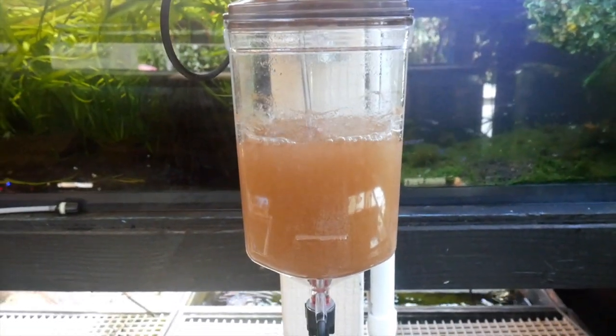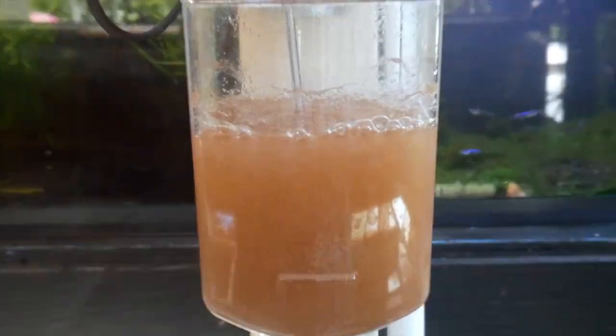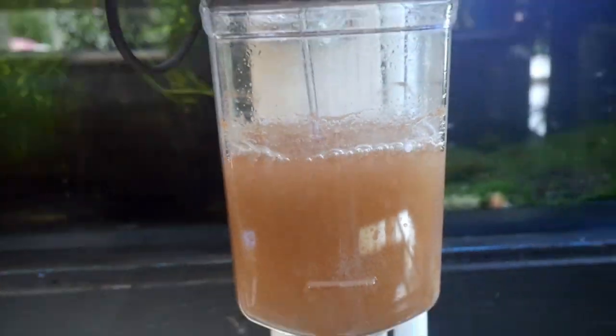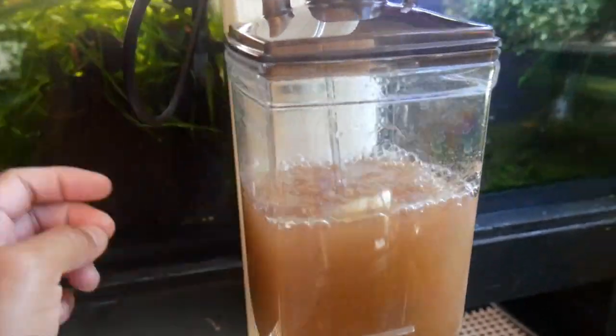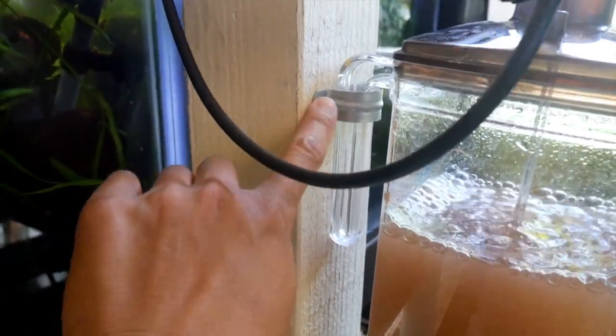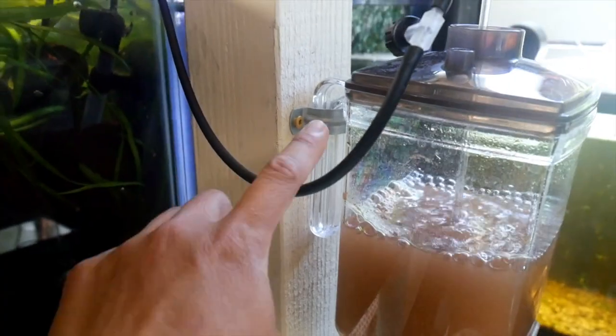I've been putting four scoops of brine shrimp eggs into these containers. Let's go over the setup — basically I have it hanging on these brackets over here against a 4x4 piece of wood.